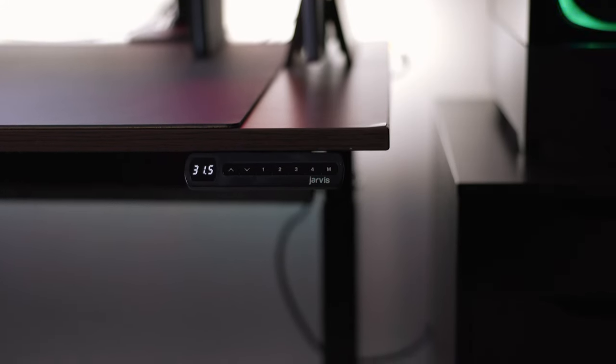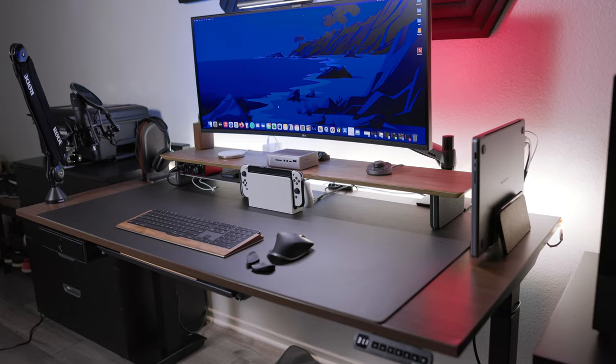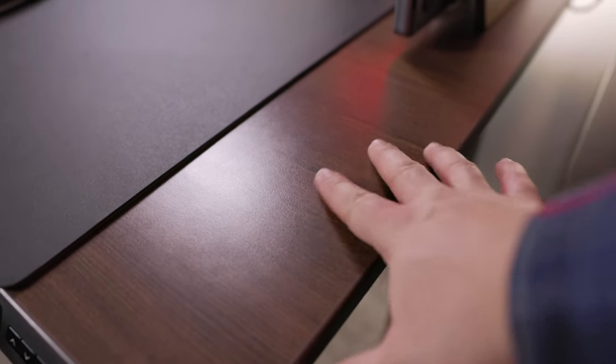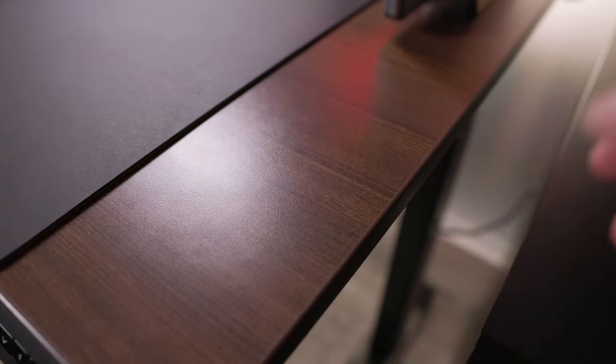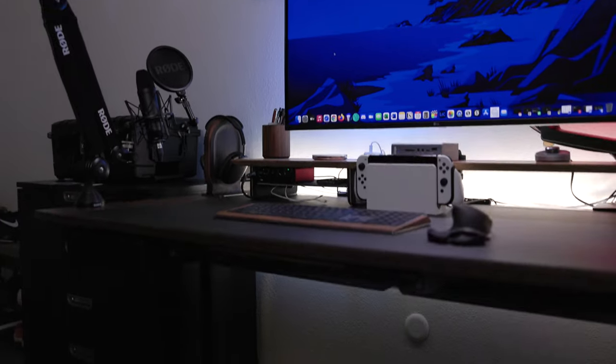Now let's cover my stand-up desk. This is the Fully Jarvis sit-and-stand desk. I purchased this desk way back in 2017, about five years ago, and it still works flawlessly to this day. It does have some battle scars and the mechanism does creak now — but that comes with time. Cable management is also important: stay organized, everyone, your eyes will thank you.